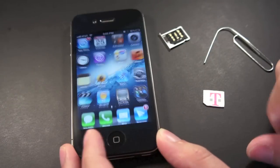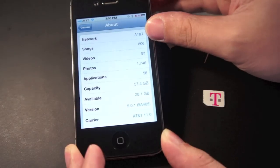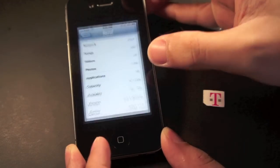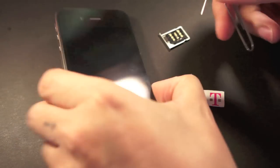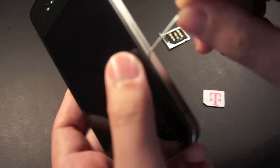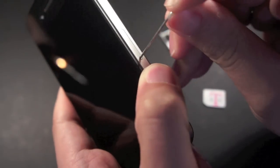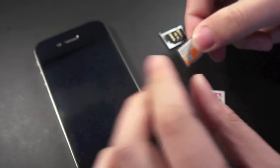The R-SIM adapter is only compatible with the iPhone 4S with firmware 5.0 up to 5.01, as you can see here. Now let's pop out the SIM card tray — here's the AT&T SIM card.